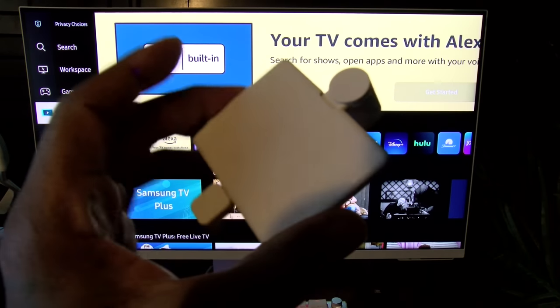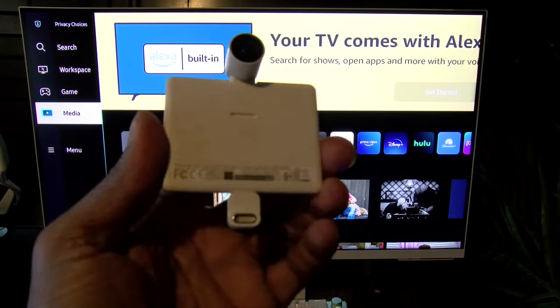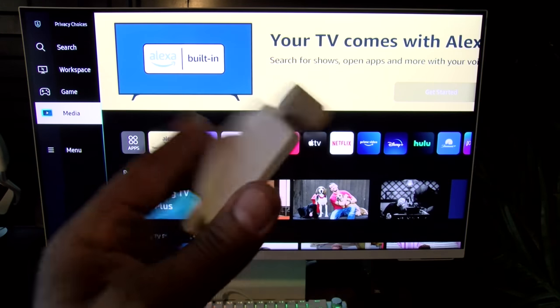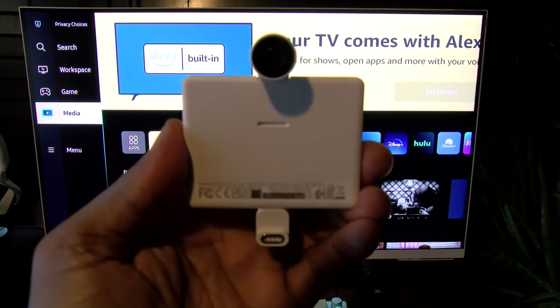Here's a look at the video camera. One of the things I like about it — it's fully detachable. When you're not using it, pop it right off; when you're ready to use it, it slaps right on the back with a USB Type-C.